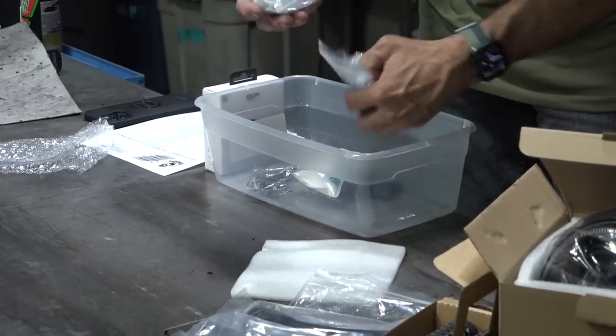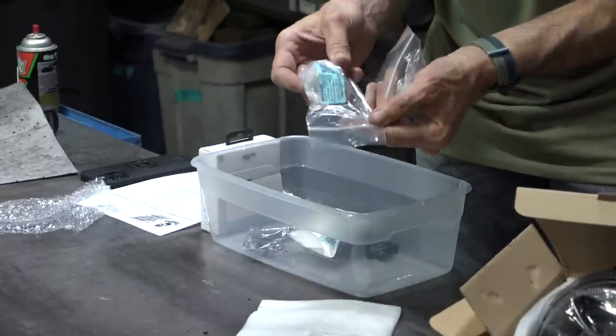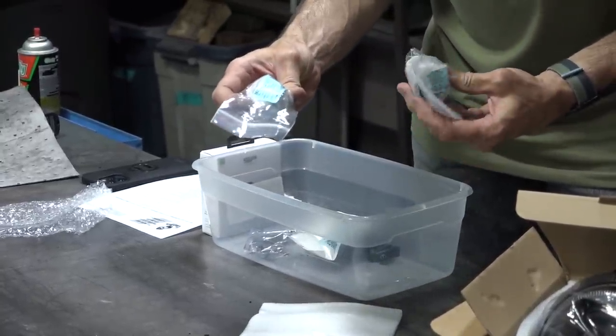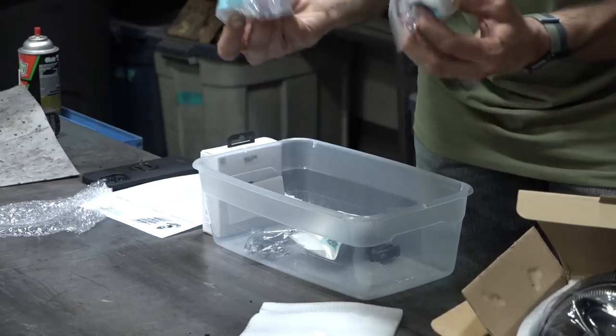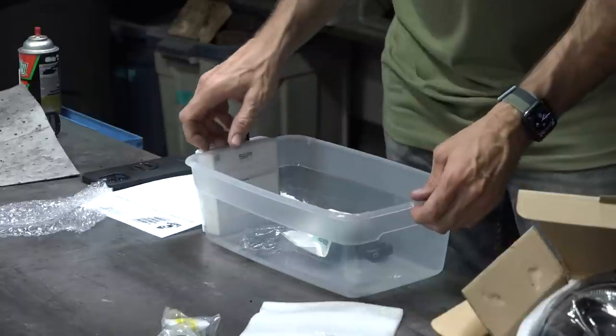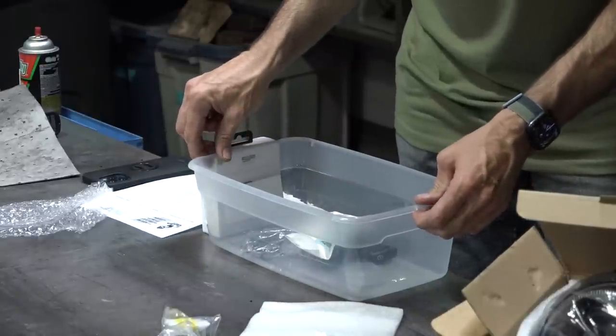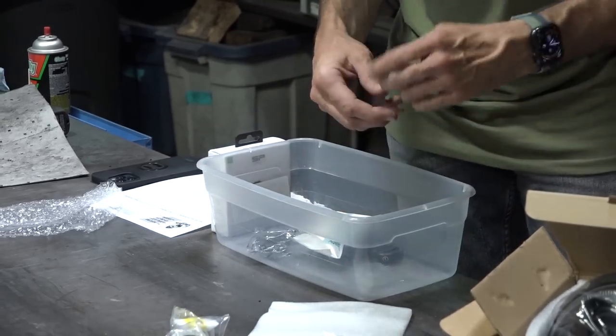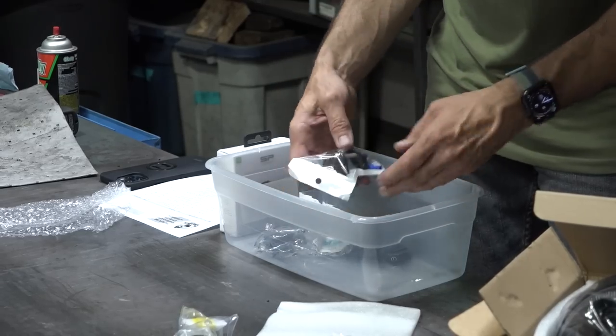A pair of black bar-end weights to replace the slightly corroded chrome ones — Scooter West part number 582034-BK. If you're looking for the larger ones, those are part number 599-399-BK — the larger bar-end weights that come with the top case, and a lot of people go for those ones.